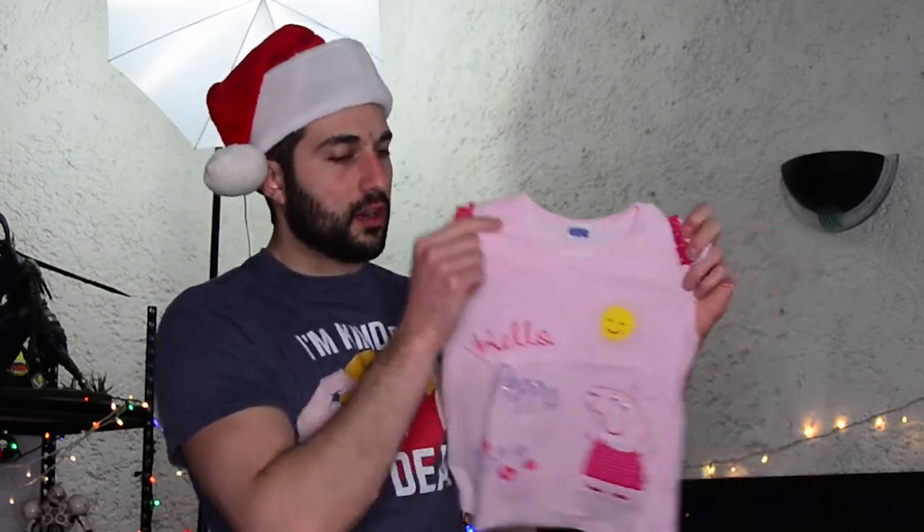Wow, right away we can tell it's a beautiful piece. Now, first off we have the tag — beautifully printed tag. We don't need that. First thing I want to note right away is, I mean, the colors are beautiful.